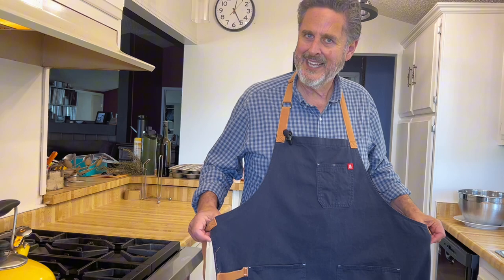Made in America too, so that makes me feel good that a fellow American was put to work making this great apron. It is so useful, it's comfortable, and I like to think it looks good on me.